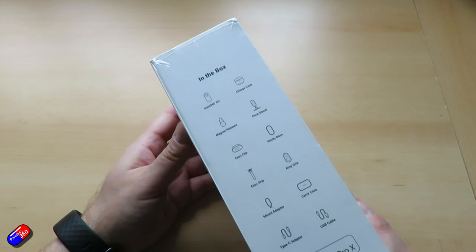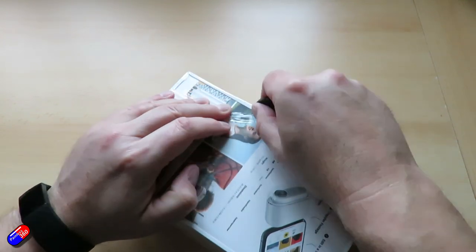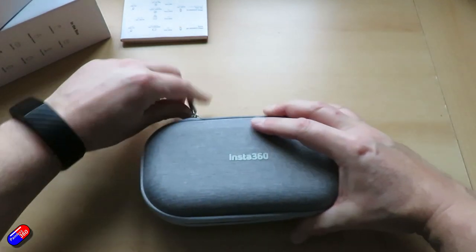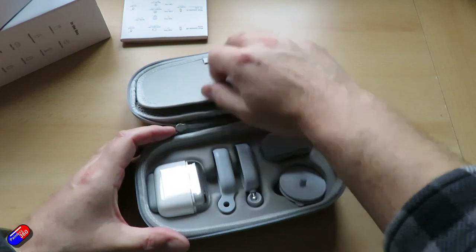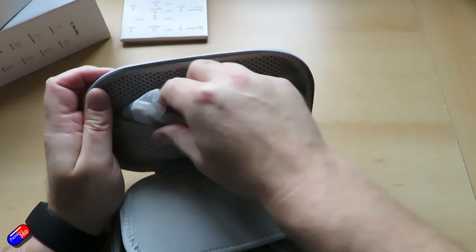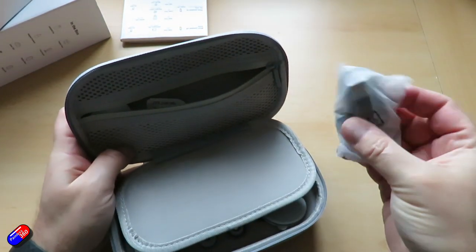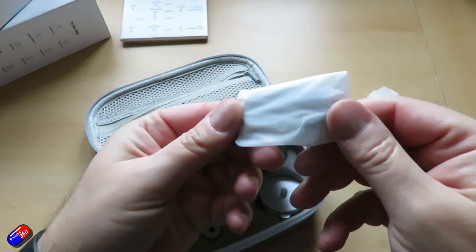It comes in a fantastic case with loads of different clips and lanyards. You can clip it to your shirt, have it on a lanyard, and there's support to put it on top of a tripod with a quarter-inch mount, plus bits and pieces to put it where you'd normally put a regular action camera. But this camera is designed more for people who want to record short 30 or 60 second videos for social media and Instagram.